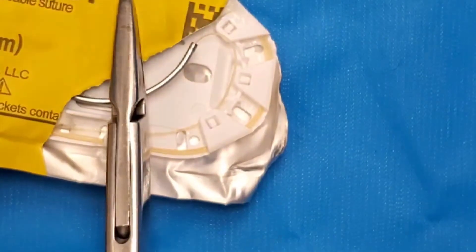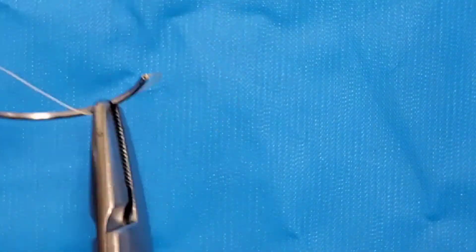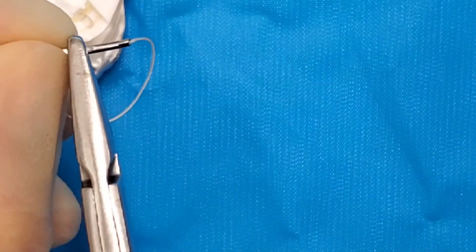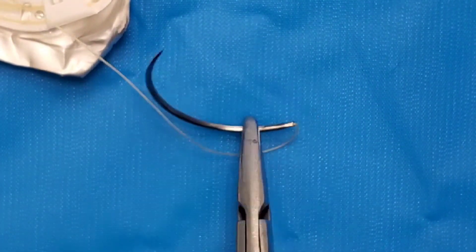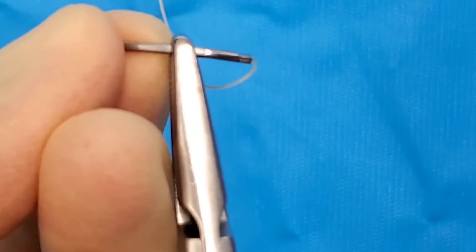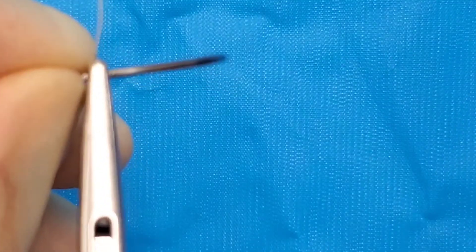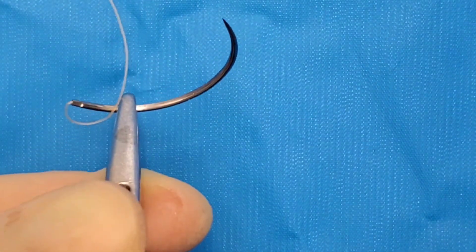Let's do it again. I have another plain gut here. Righty. Righty. Lefty. Lefty. Flip. And adjust.